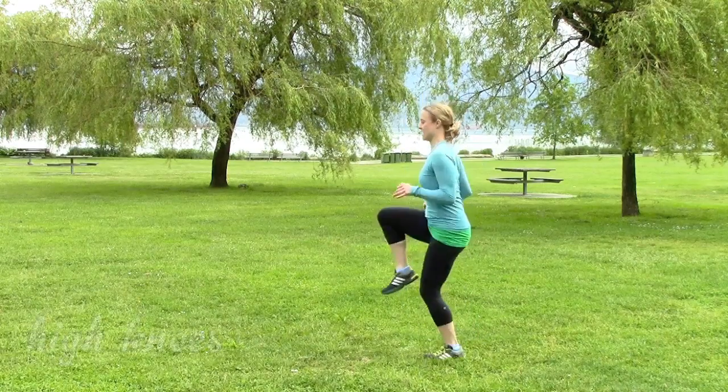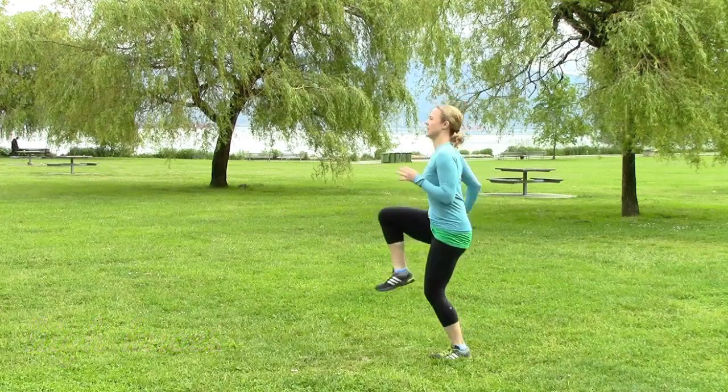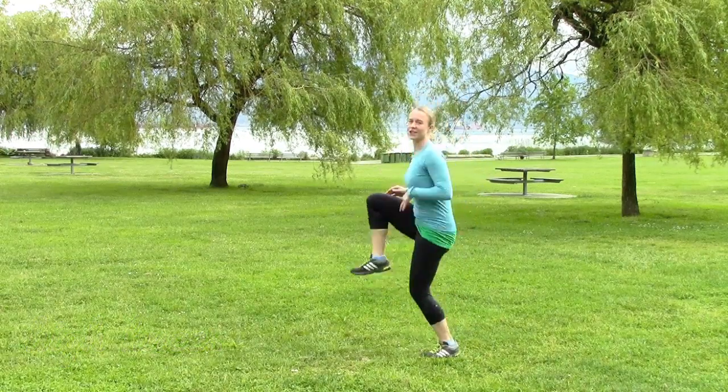Let's do some high knees. Make sure you really get them up there.